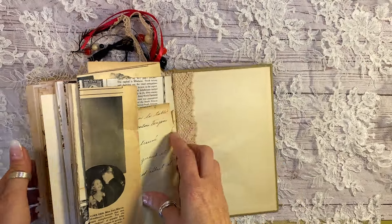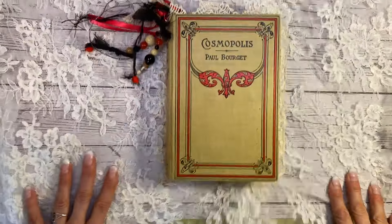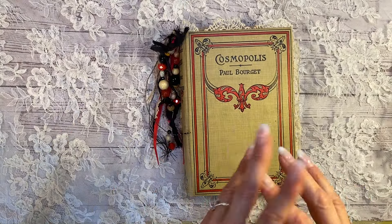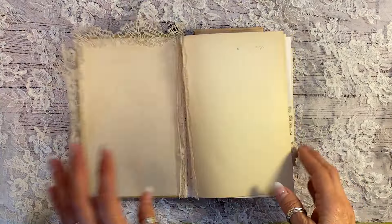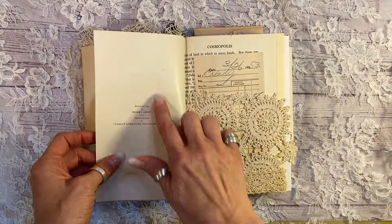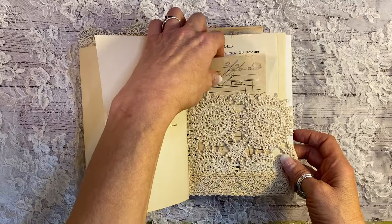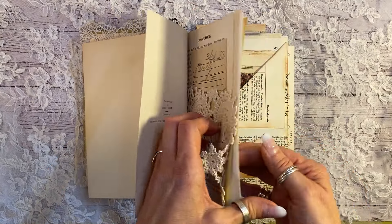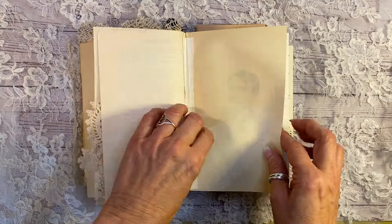So I'm going to now go through this in a little bit more detail for those of you who are interested in maybe purchasing this or using my ideas in your own junk journals. So again, the original pages here from 1910, a 1953 receipt here from a baking company. I have a lot of those. They are originals.